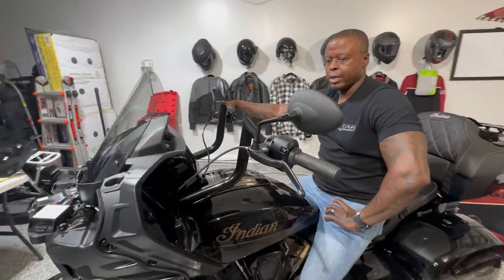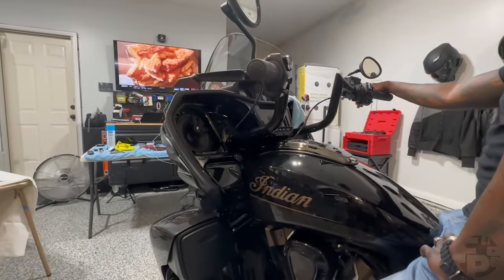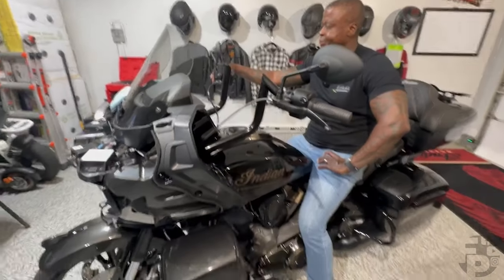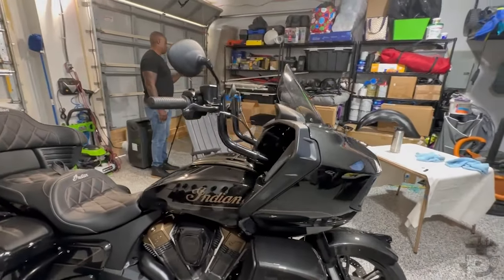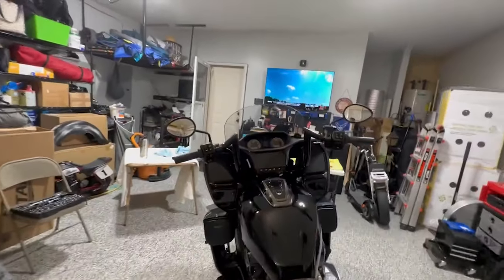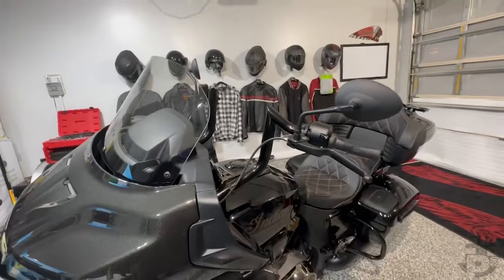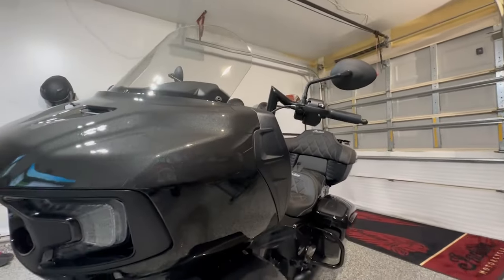We got the bike back together — well, not completely, but we got the bar secured. Robert Simmons got the position that he liked. Even though you can't see it on his face, he is really excited about these bars. They look good and they perform good. If you're coming over from his channel, you already know what he thinks about it. I think they look really good — I'm debating on whether or not I'm going to get them for myself. Anyway, I appreciate you guys checking the video out, and like always — ride every day, and most importantly, make sure you enjoy it. Peace.